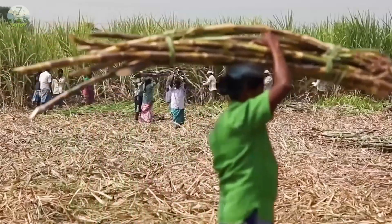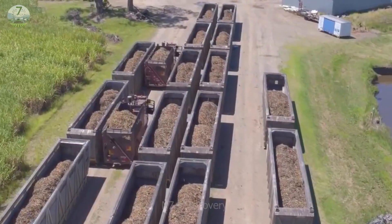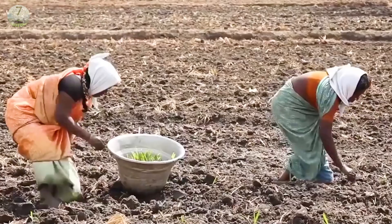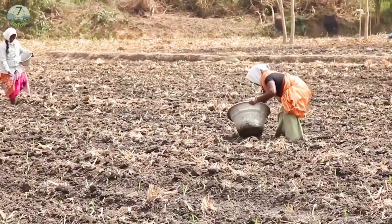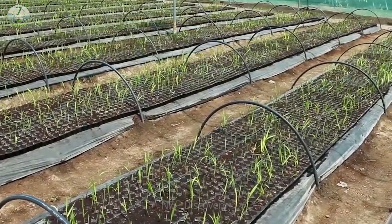About 10–15% of harvested sugarcane is left for replanting, and the rest is collected and put into factories to produce raw materials. The process of growing sugarcane is quite simple. It can be done in many ways, such as stimulating germination or planting the whole sugarcane in the soil.